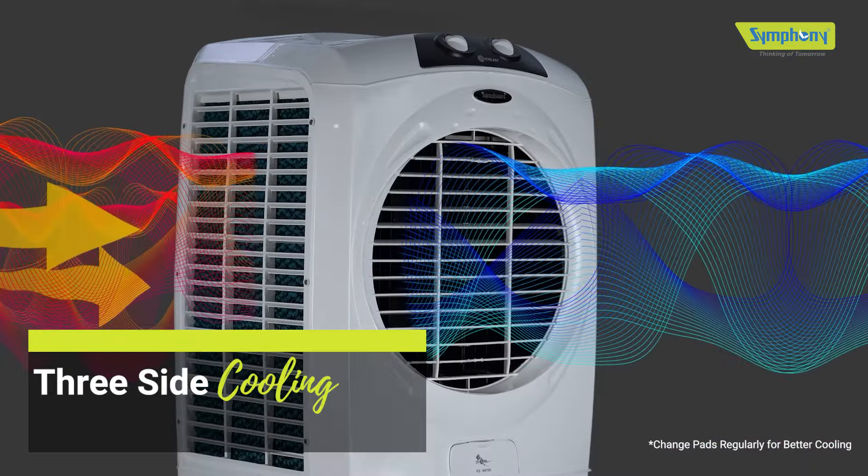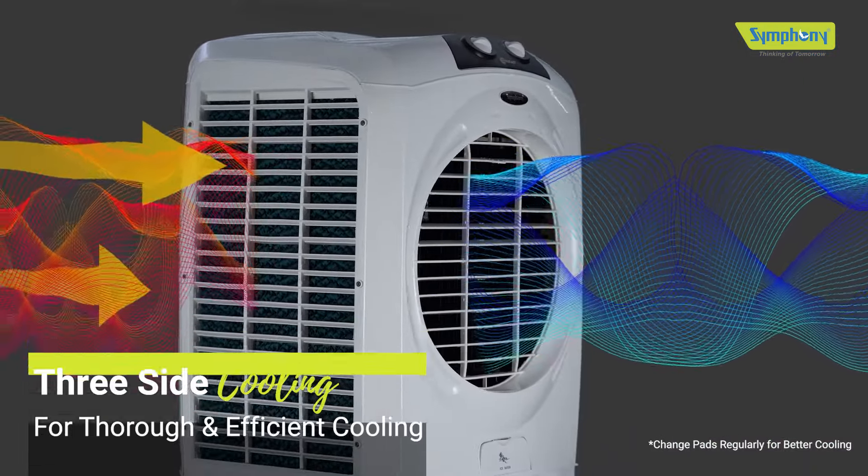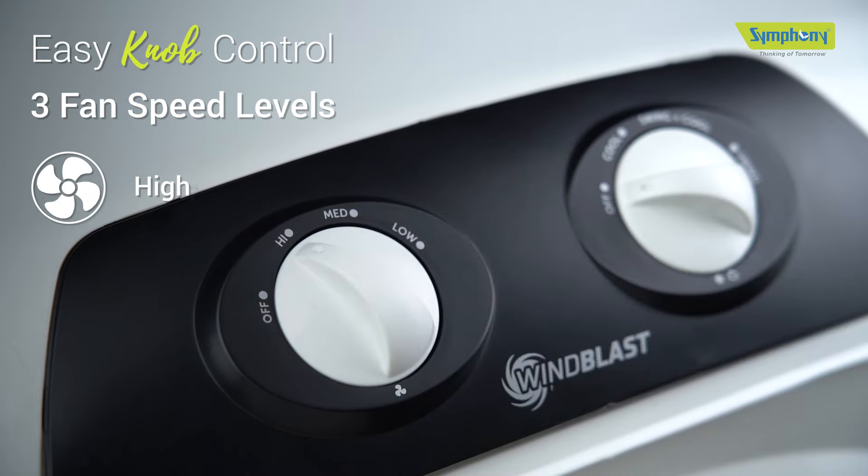It comes with three side honeycomb pads for thorough and efficient cooling. With easy grip knob control, you can adjust fan speed with three levels: high, medium, and low.